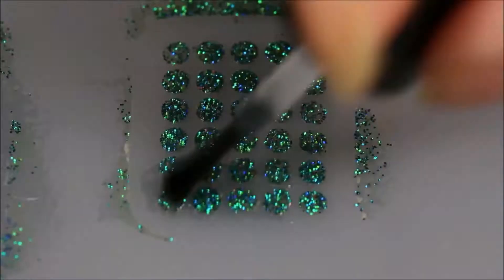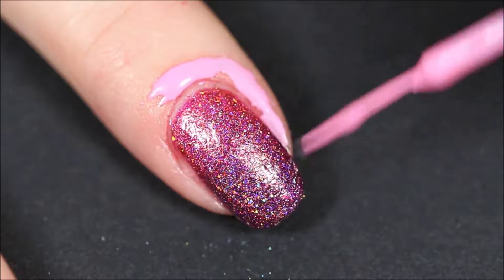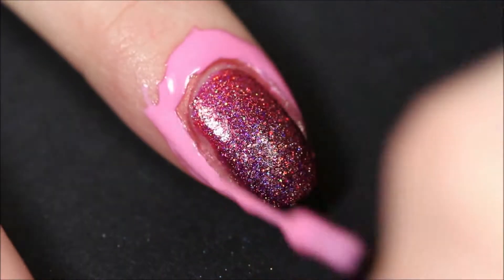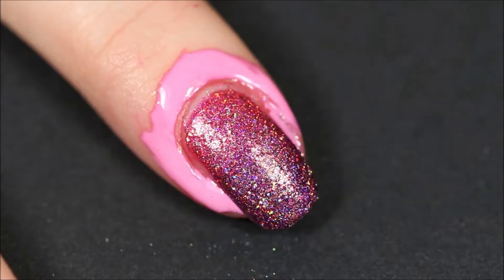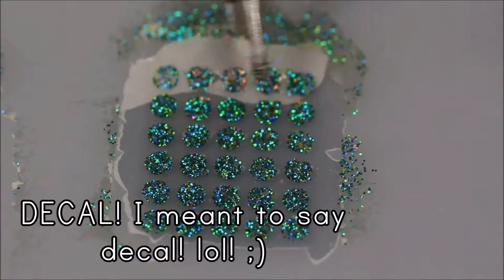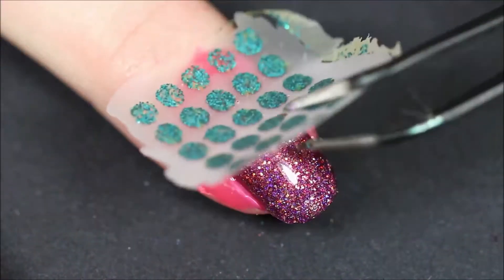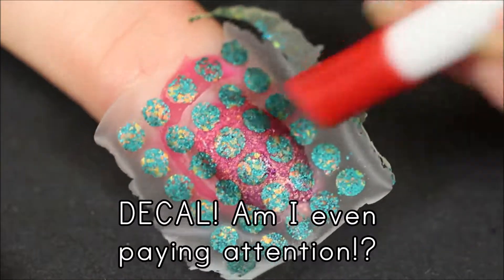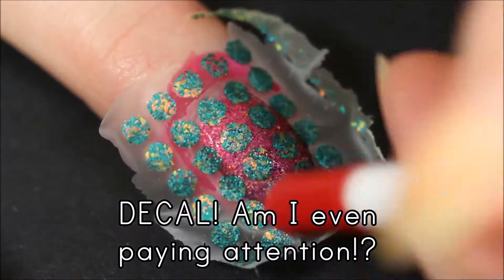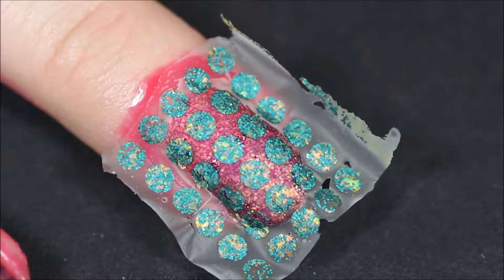Apply top coat over it so we can actually use it as a decal. Then reapply liquid latex around your nail because trust me, you're going to need it. Let it dry, then apply a top coat to your nails to make it wet so we can stick the vinyl onto our nail. Once your vinyl is dry, peel it off your mat and be very gentle because it is very delicate. To stick down the vinyl, I recommend using a cuticle pusher — use it gently to press down the vinyl into all the corners and make sure it fits nicely around the curve of your nail.